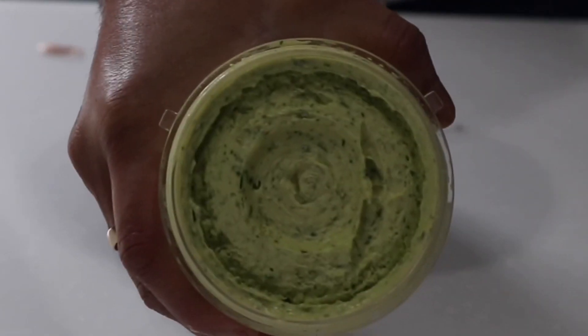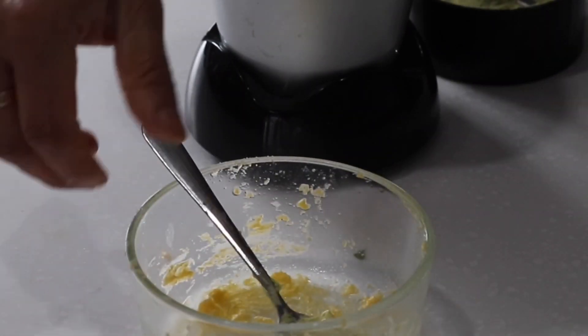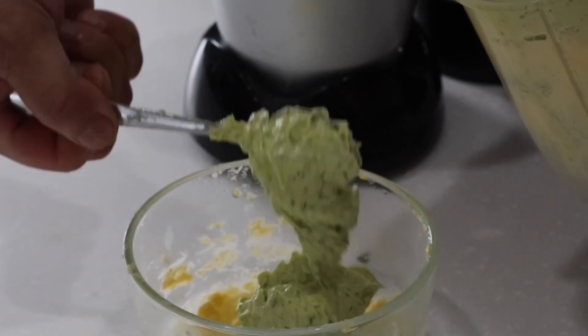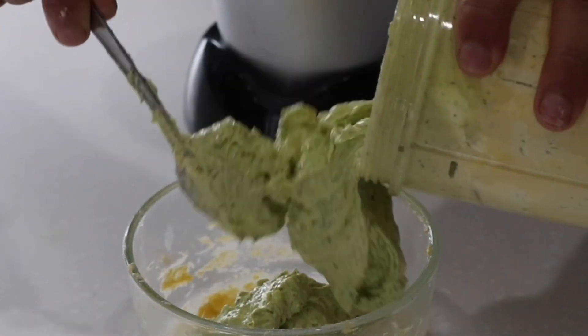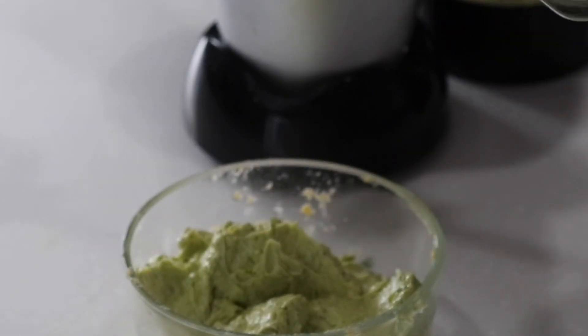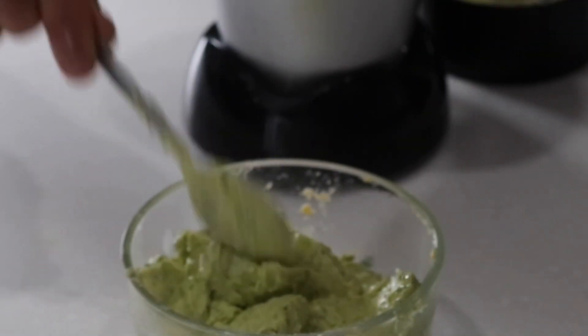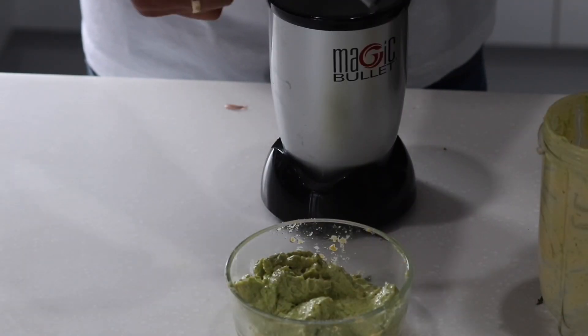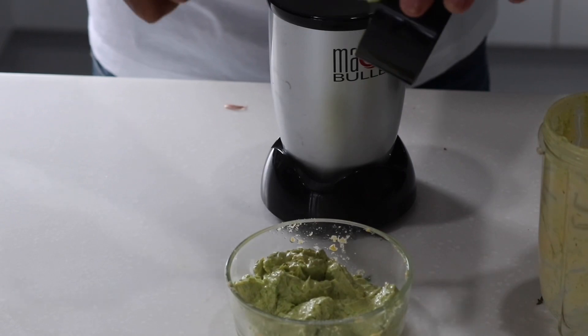As you can see it's nice and smooth. We're gonna transfer this into our bowl here. That was a big process to get this garlic butter.